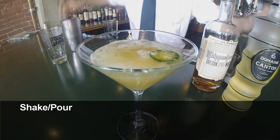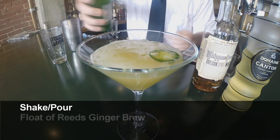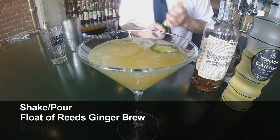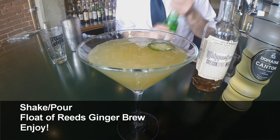So there you have that, and then just to finish it up we're going to take a bit of this ginger ale and just float that in there. Nice little bubbly finish — and there you have it: the jalapeño cube snapper.